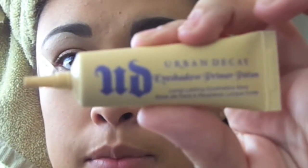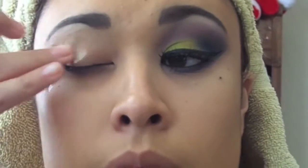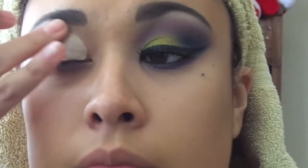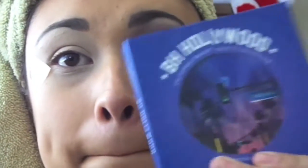Hey guys! So we're going to go ahead and grab Urban Decay's Primer Potion in the color Sin and just put that all over the eyes. Just so you guys know, a little goes a long way — as you can tell, I overly did it. And then we're just going to blend that all in so the eyeshadows go together with your eyeballs.